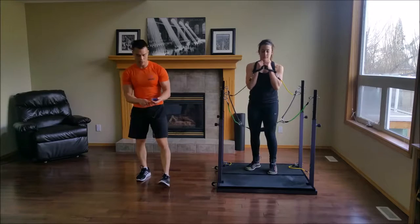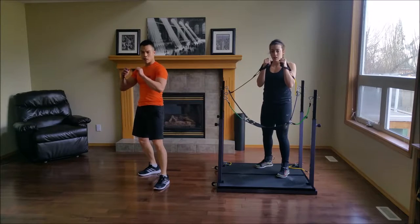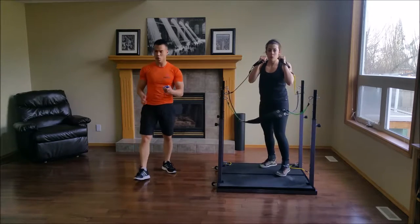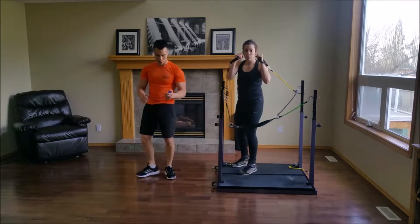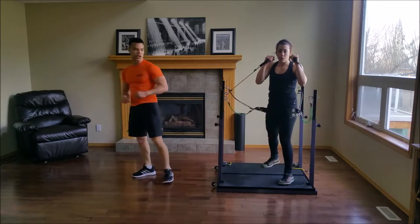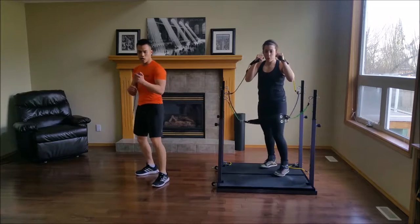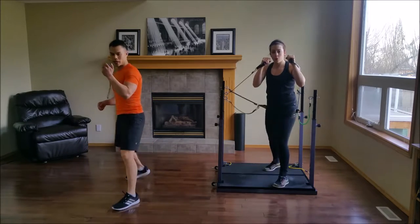Are you ready? I'm going to demonstrate and then you follow me. Front, back, side, side — for 30 seconds. You're starting in an orthodox stance, meaning your left leg is leading. The reason we're making this movement easy is just so you're used to the motions. Front, back, side, side. You have 15 seconds left.